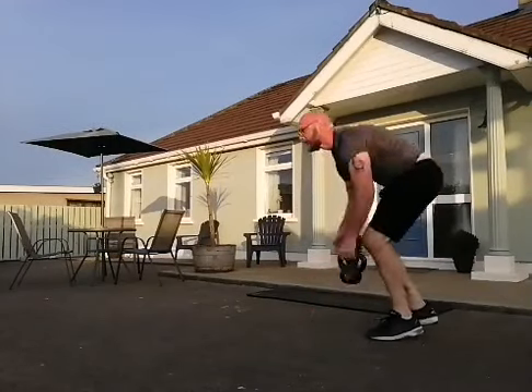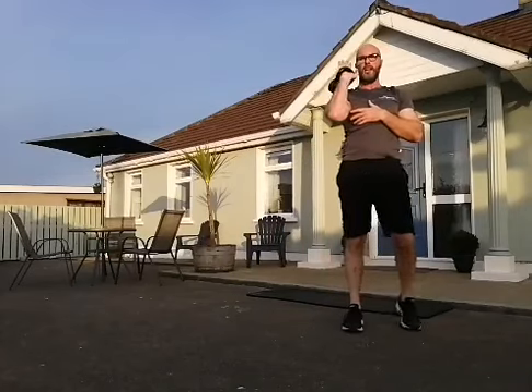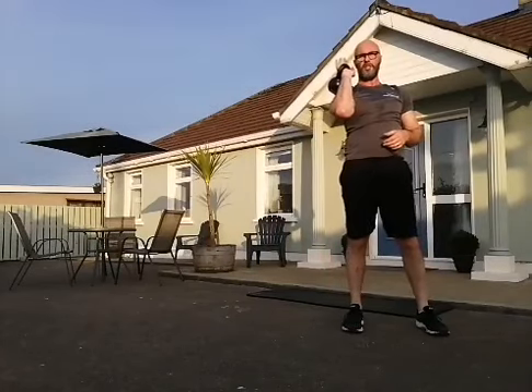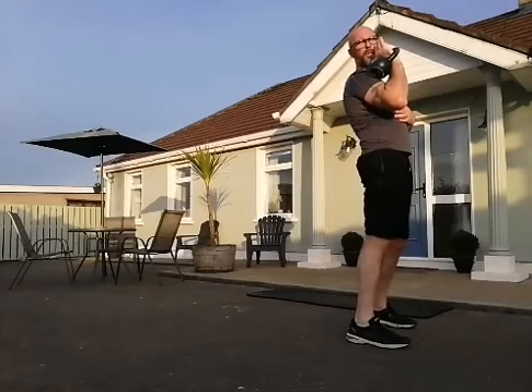Up on your feet — let's get into the final little set. Squat and thrust. Into that clean position, rack that kettlebell up there, squat and thrust — 10 on one side, 10 on the other.